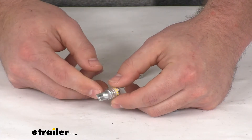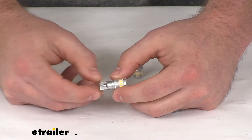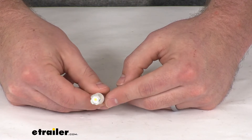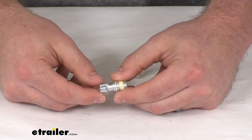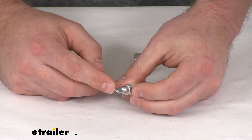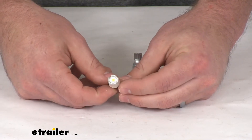It does have a durable aluminum construction to help prevent any sort of overheating, and it is very shock, water, and dust resistant. It's got an IP67 rating, so it's going to resist any sort of intrusion or damage caused by water, dust, or shock. It is reverse polarity protected as well, so even if you were to hook those plugs up to the wrong side, it still would have worked.